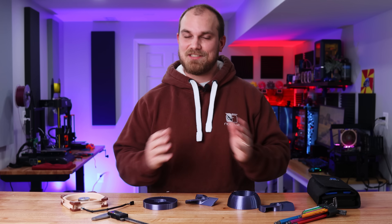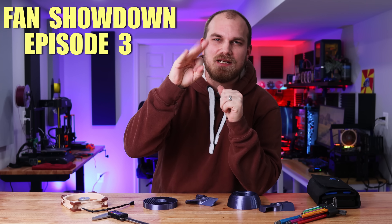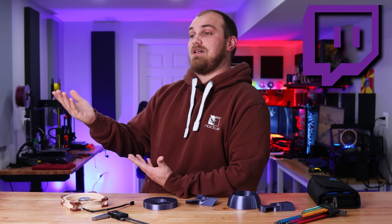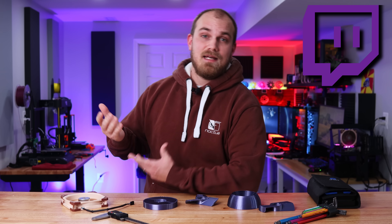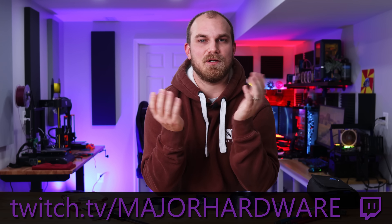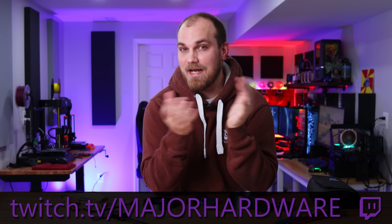Ho ho ho, back again so soon — yes, it's Fan Showdown episode three! Before we get going, I made a Twitch channel yesterday. I'm not really sure what I'm going to do with it, but it seems like a cool platform for us to hang out, where you guys can ask me questions, come talk, or just watch me suck at video games. If Twitch is something you use, here's my link — head on over, maybe follow me, and we'll hang out.